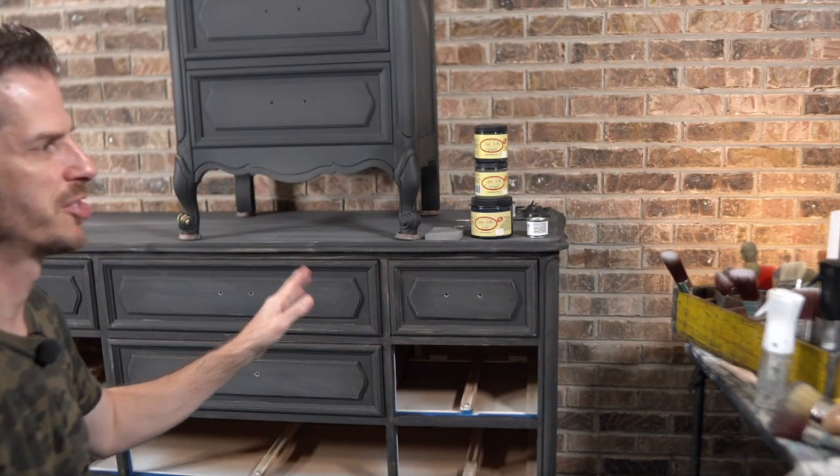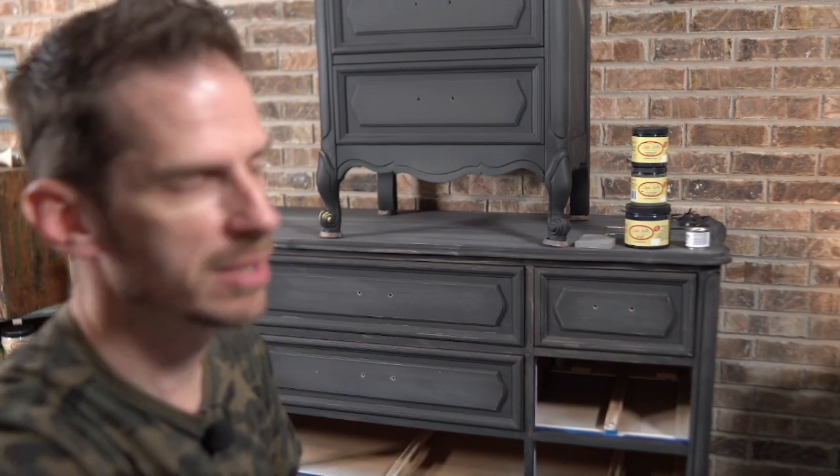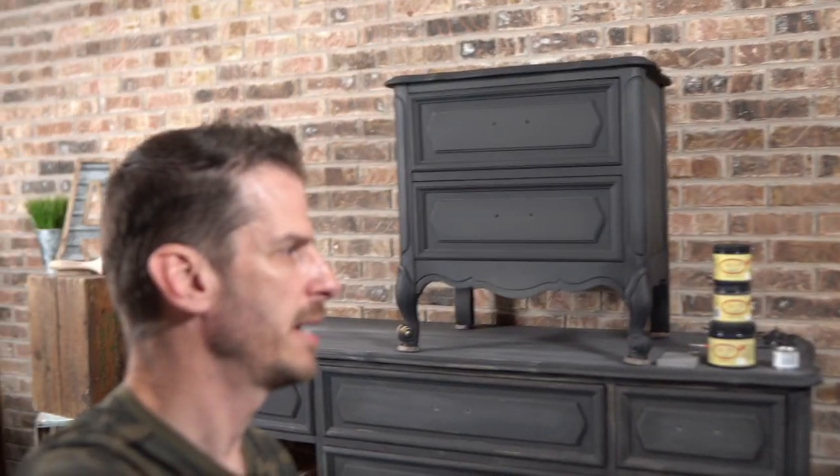Tonight we have this French Provincial nightstand and dresser set. I do have a mirror off to the side. Tonight I'm going to demonstrate several techniques — we're going to be varied in what I show — so I hope you're ready to see a lot of variety and definitely make sure you're following Bowtie Treasures.